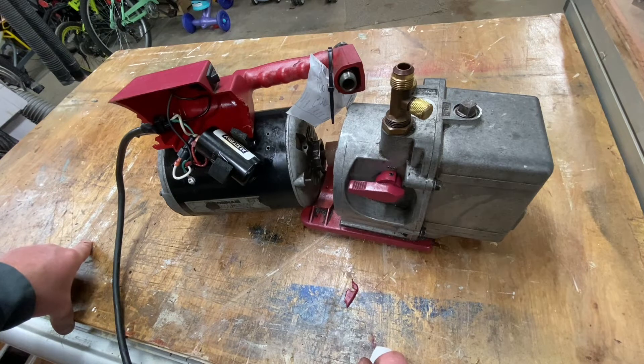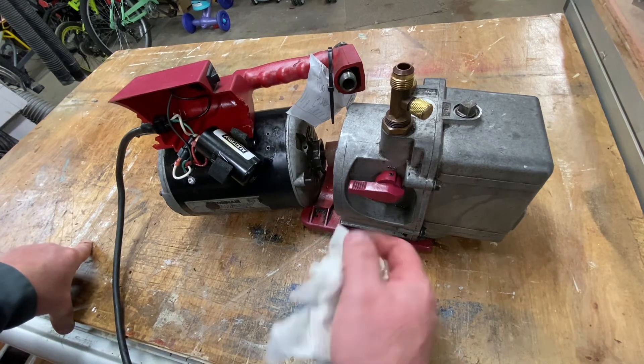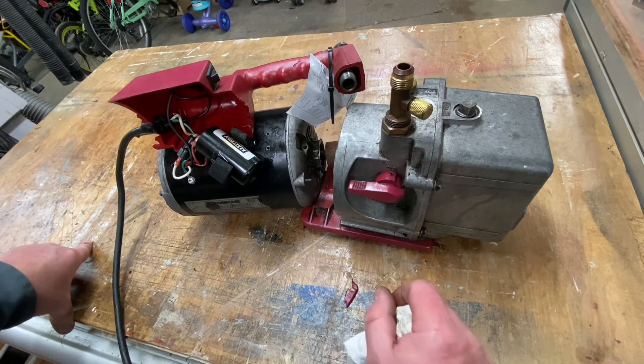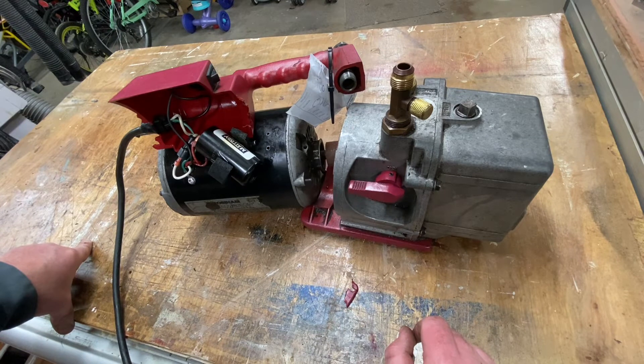We just purchased an almost $700 Field Piece pump that didn't get us through the summer — it's been shipped off to Field Piece and we're awaiting the diagnosis. That's unacceptable. I bet this Robin Air was probably $200 back in the day, and it was a workhorse. I think it's still going to be. I'm going to get it put back together and then do a follow-up on its performance.